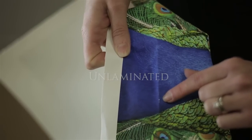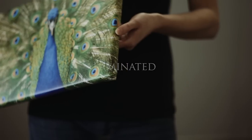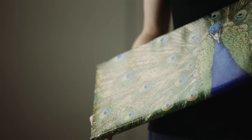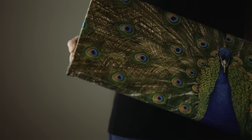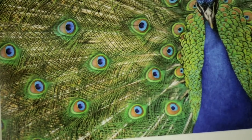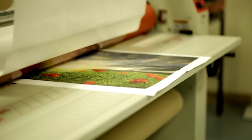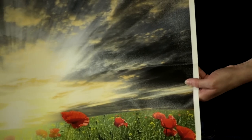For canvas wraps, Satin-X and Mat-Tax allow for bending around the corner of the frame without any cracking whatsoever. Working with Satin-X and Mat-Tax, either on a heated vacuum press or a roller laminator, is very easy. The films are very forgiving, and when you're under the pressure of doing a lamination perfectly without any wrinkles, the more wiggle room you have, the better off you are to deliver a beautiful result.